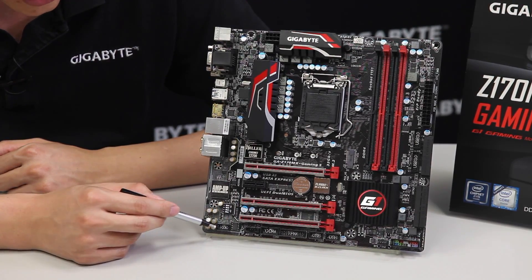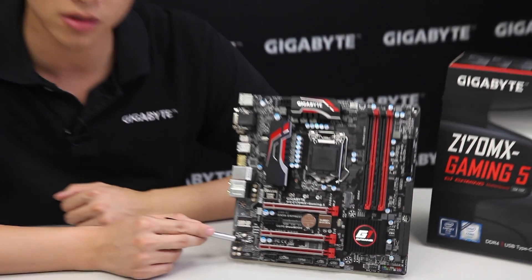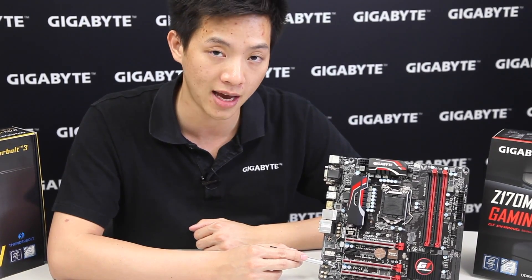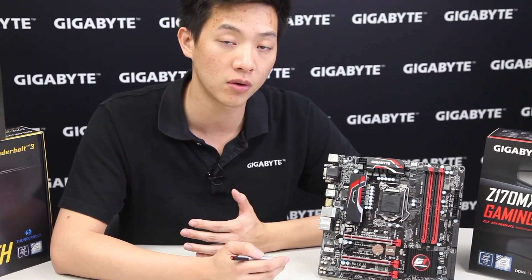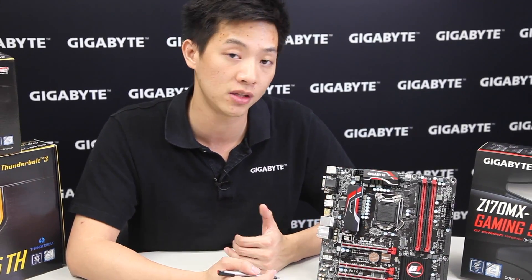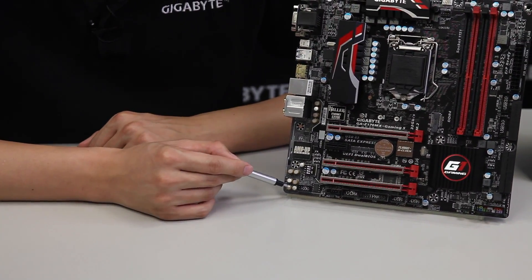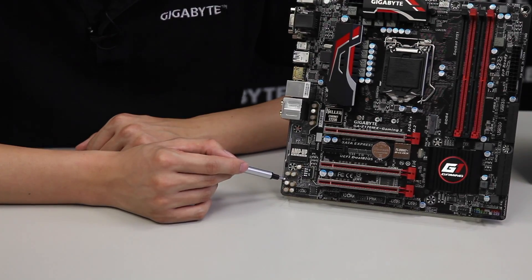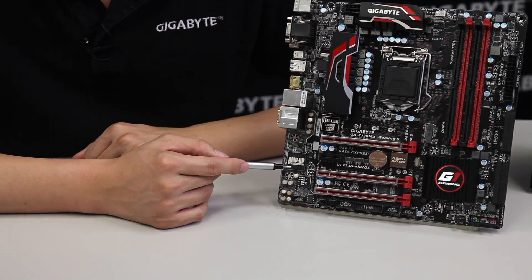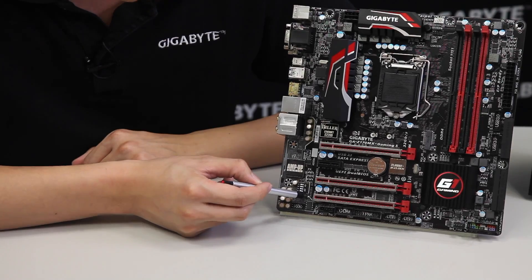Next to the op-amp we have the front panel audio connector, and also DIP switches which allow you to change your audio gain from 2.5x to 6x. Being a gaming board focused on audio and networking, it uses special audio capacitors and Gigabyte's exclusive AMP-UP audio technology, which includes a noise guard trace path lighting.